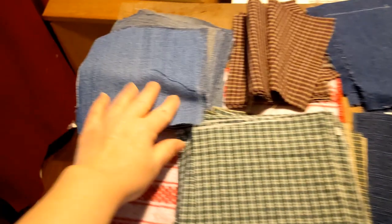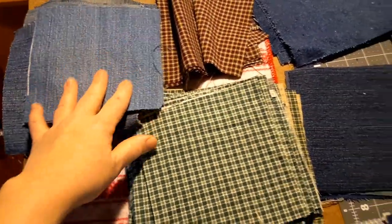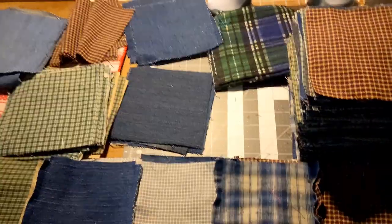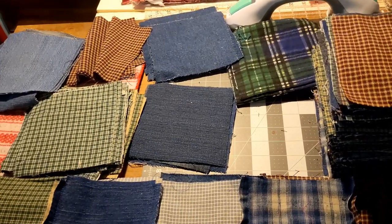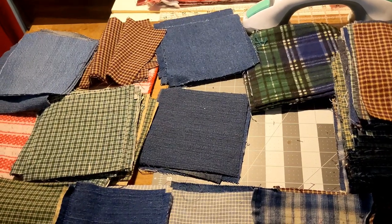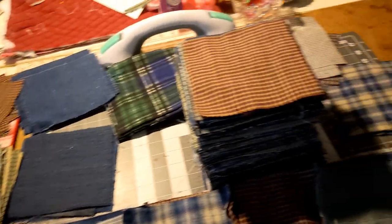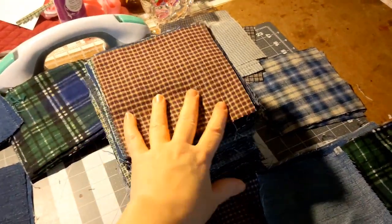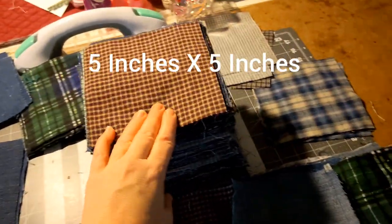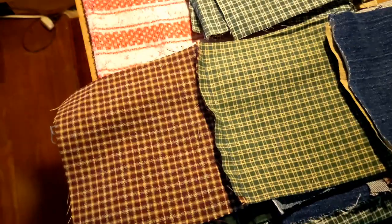There are different kinds of jeans so it gives you different colors. Now some people like to put everything in a nice pile and make a pattern, but me — we're just gonna do random. So I put my random colors in a stack and we are going to sew them.